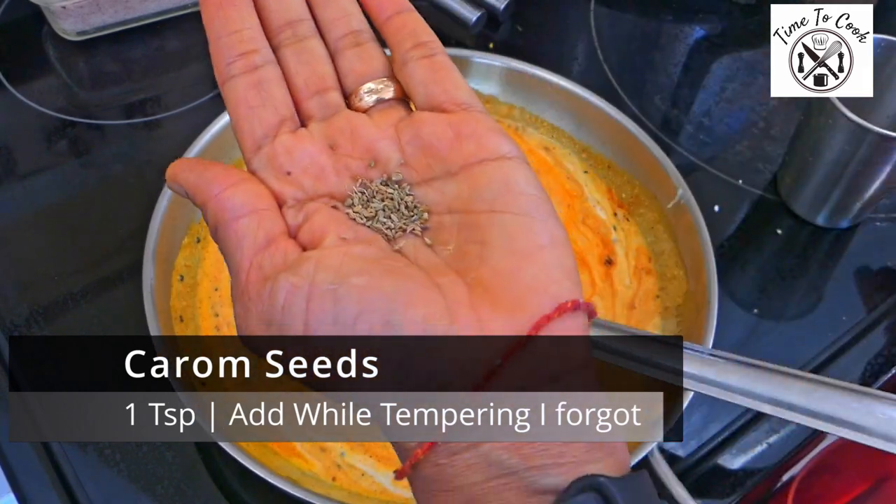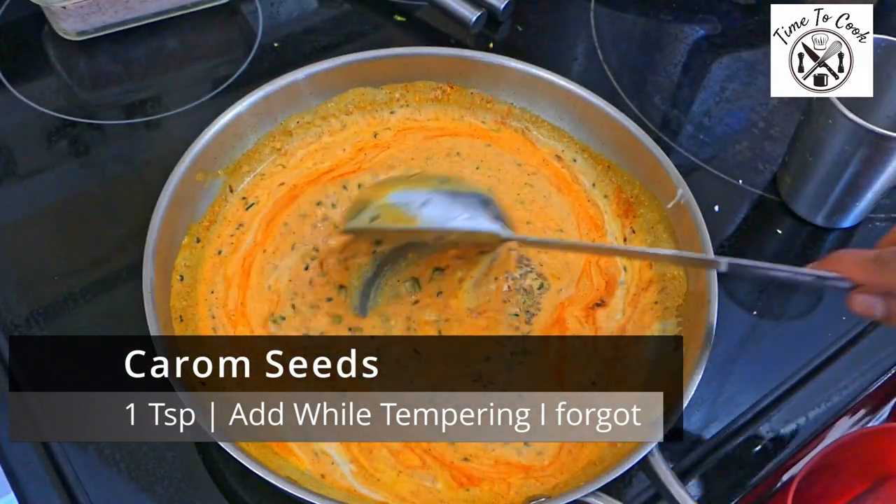I forgot to add carom seeds initially, so I added them halfway through. You guys please add them first.